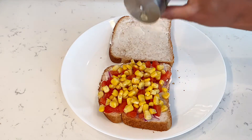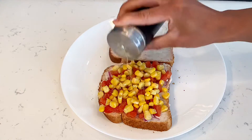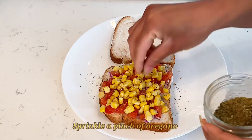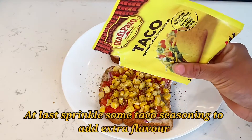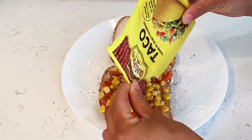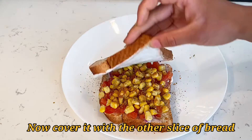You can also add cucumbers if you like. Then top it with some salt and pepper according to your taste, and add a pinch of oregano. Now my favorite thing — I'm adding a taco seasoning. You can take a spicy one if you like; I'm just using the regular one. Now cover it with the other slice of bread.